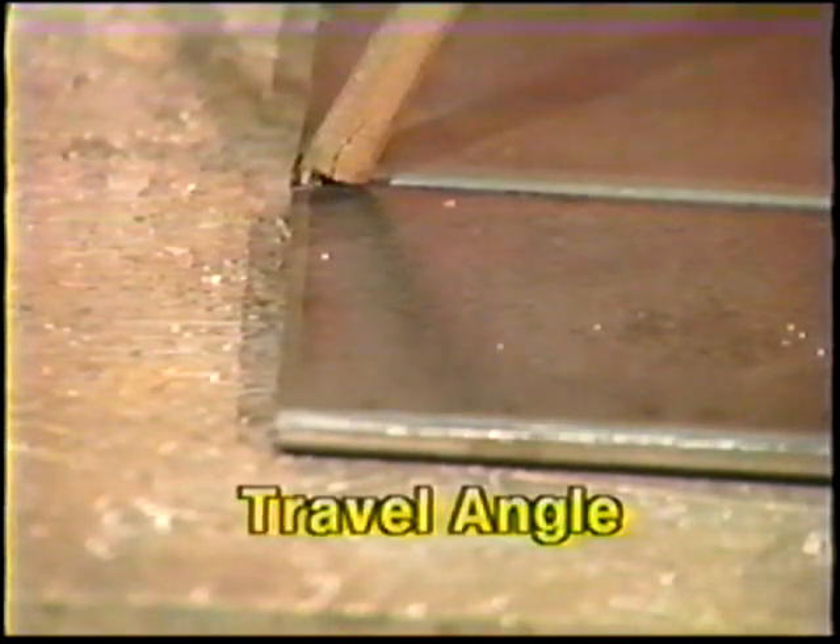Hold the electrode in a vertical position and then angle it 35 to 45 degrees in the direction of travel. This deep angle helps to control the very fluid puddle. Hold the arc length so that the tip of the electrode almost touches the weld puddle. The filler wire will then melt well up into the flux coating.